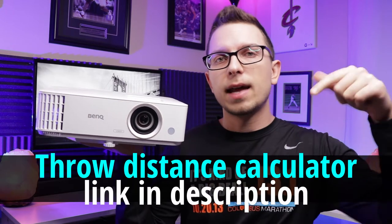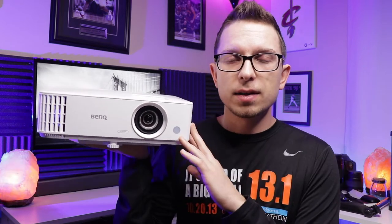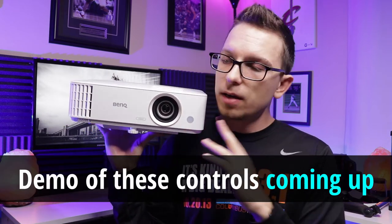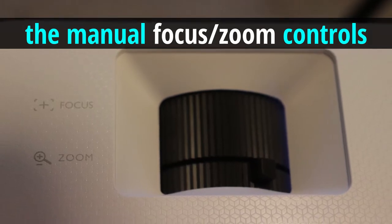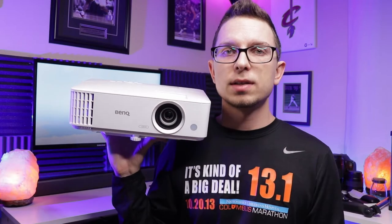Let's talk about picture and setup. On BenQ's website there is a throw distance calculator — I'll put that link in the description below, along with the full manual. Setting this up, it does have vertical keystone correction electronically, so you can use that on the remote and in the menu settings to correct the screen. It does not have horizontal keystone correction, but you can correct that by making sure it is tilted the right way when setting up your picture.